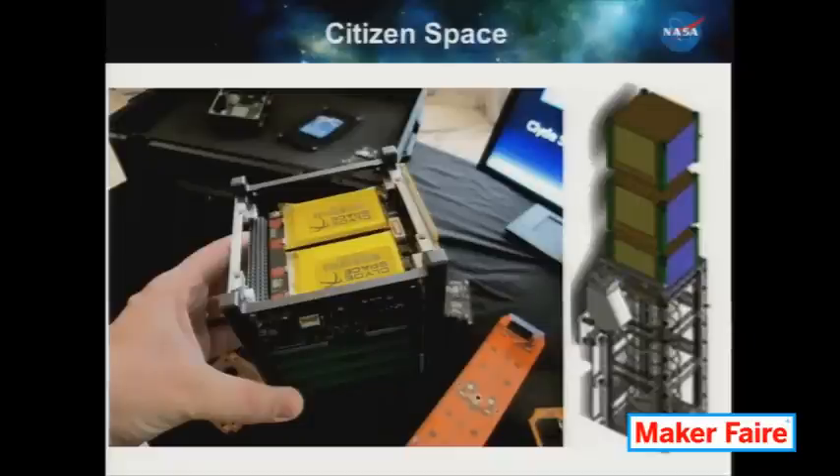Citizen space these days is a thing. We're not just talking about looking at astronomy data, as exciting as that is for a number of us — we're also talking about building your own spacecraft.